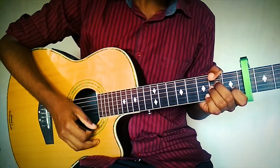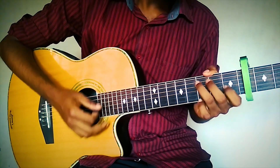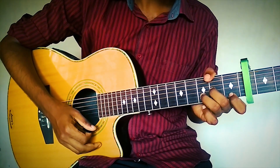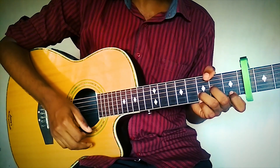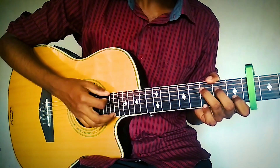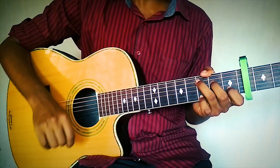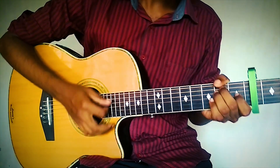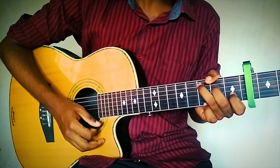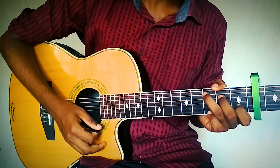The second progression is: A minor, E, F, G, G, then D minor, D minor, D minor. In some places at the end where he sings 'Maya Nadi', that one goes: D minor, then you add C at the last. So it goes E, F, G, G, C, D minor, C, D minor.